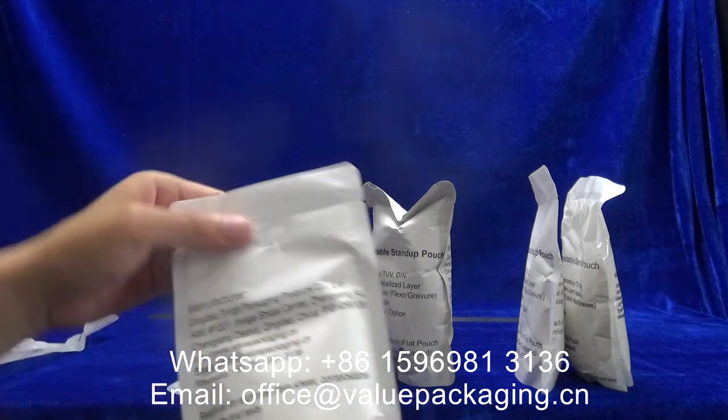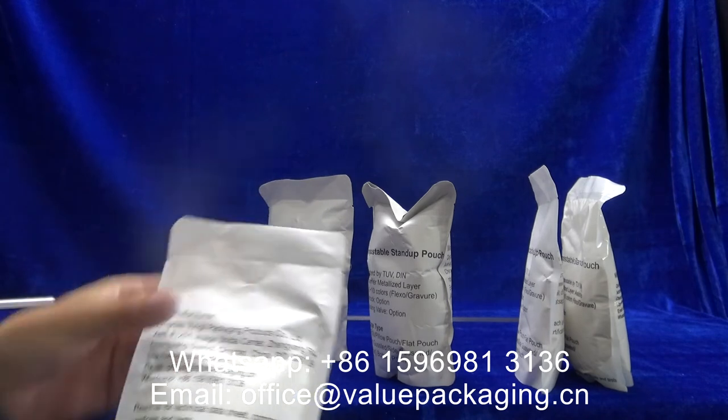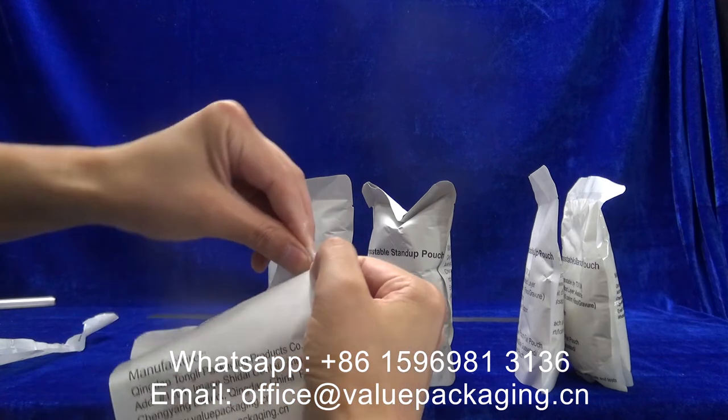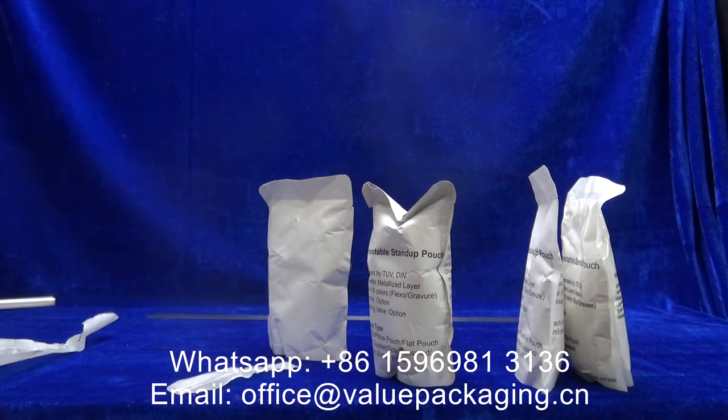This package is craft paper and BOPLA film. Let me check it.